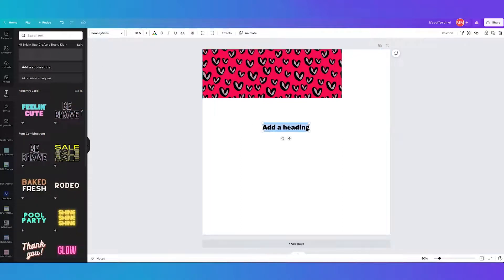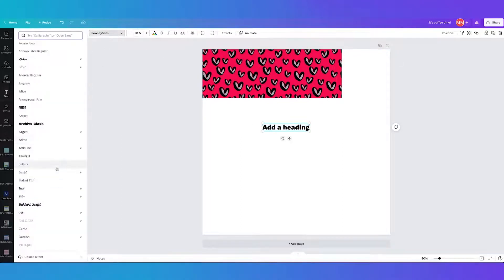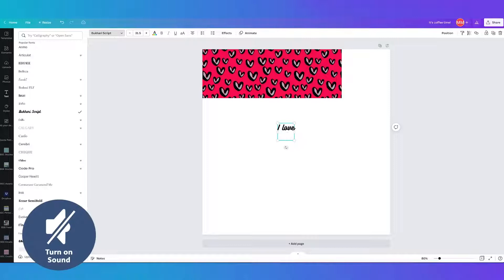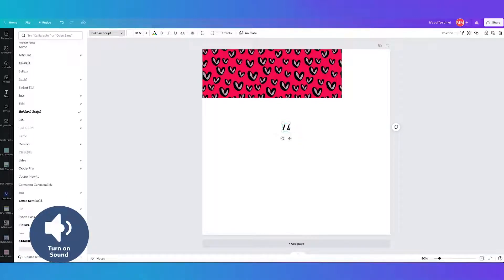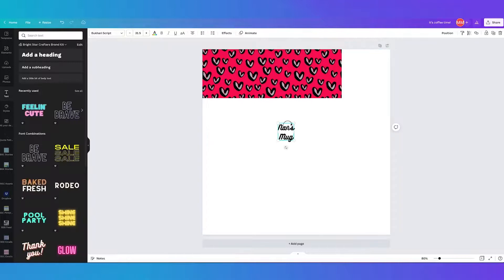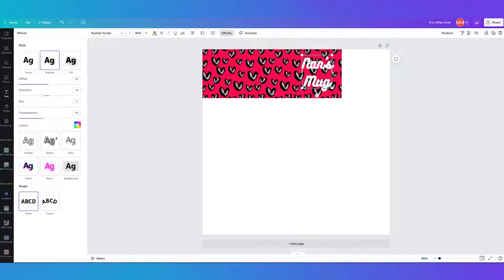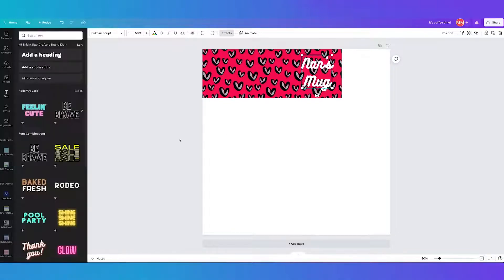If you want to add text, you can drag and pick whichever font you'd like — for example, 'Nan's Mug' if you wanted to make a whole bunch of things for your nan. Drag it into position, change the color, and put some effects on it if you'd like, such as a shadow with a custom shadow color. Then you can copy it over to the other side so the design sits on both sides of the mug.